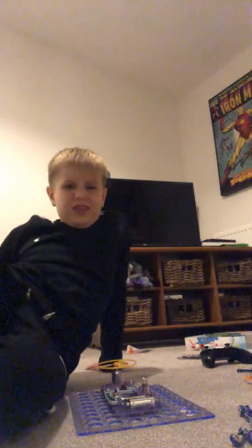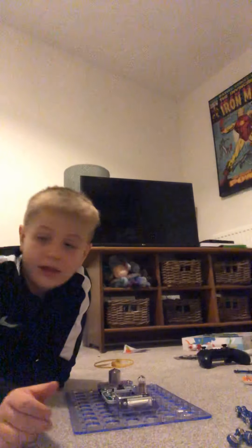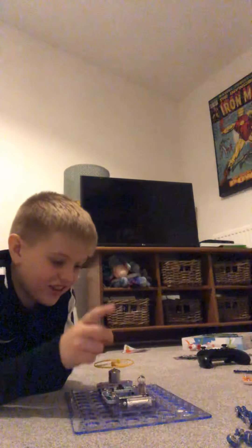Hey, what's up guys, it's me Bionic Players or Daniel Blogs, whatever channel I'm going to post this on. Today I'm just going to be playing with my Hot Wires. This is Hot Wires, it's a really cool science thing where you get to do electronics and stuff, so yeah, I want to show you this because it's really cool.